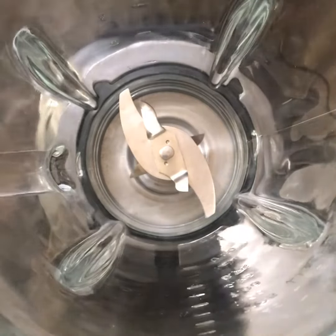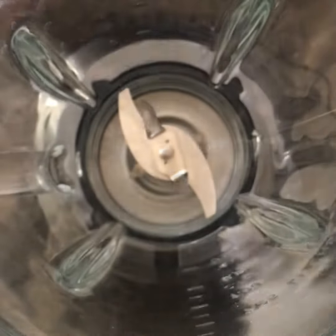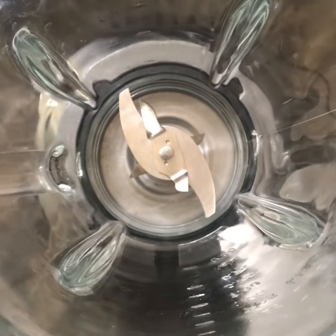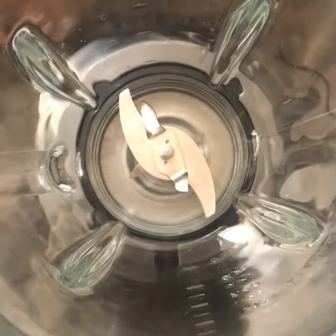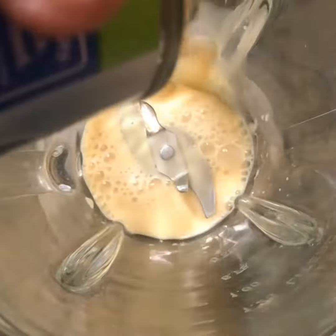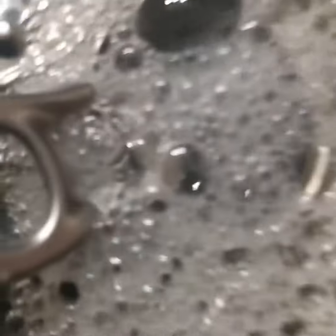First things first, get yourself a blender. You're gonna get evaporated milk — two cans depending on how much you're making. One can can do, but we got seven pups so we like doing two cans. Pour that in there, then fill up the can with water and add that in too.